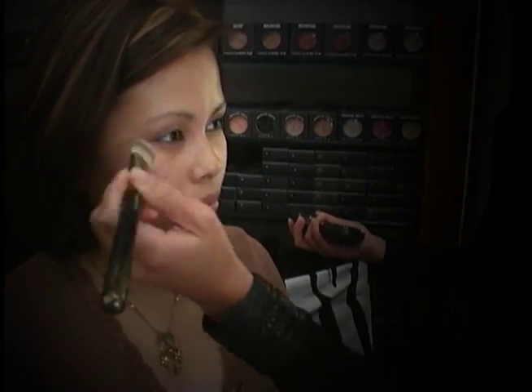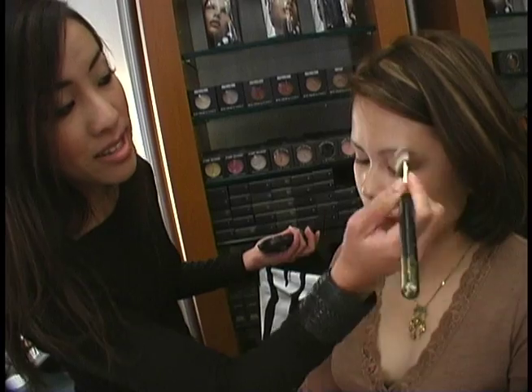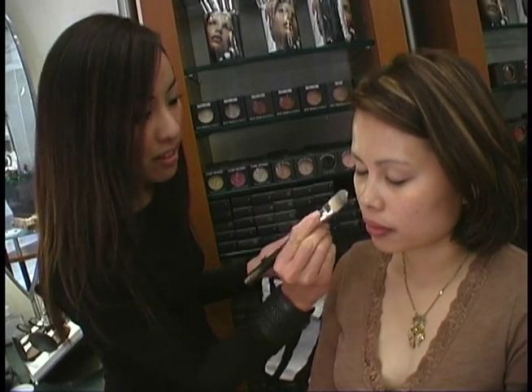Studio Tech is cream to powder. It's for all skin types. It's very easy to use. It goes on very sheer as well. So you get that really luminescent, flawless skin look without looking like you have a lot of foundation on.